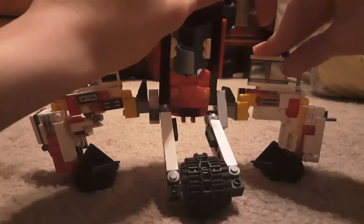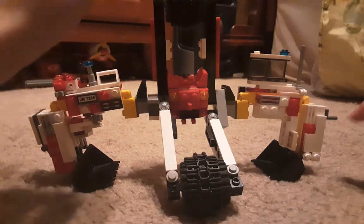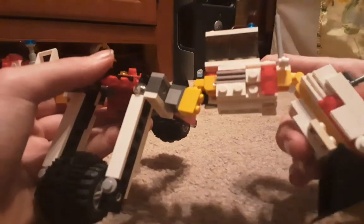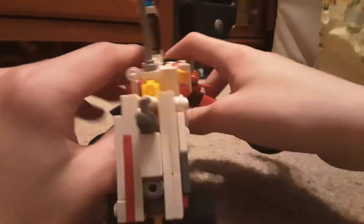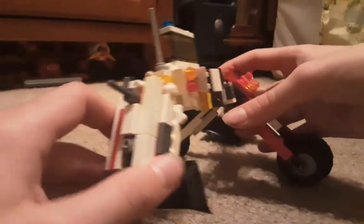Moving on to his arm piece — I also added these antenna towers, and various pieces to make his arms look less yellow and more white and red, which is accurate to his Turex design. He also has some pieces on the back, all made to make his arms look very big and thick and to make him look strong.